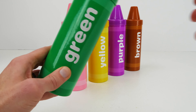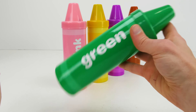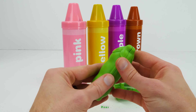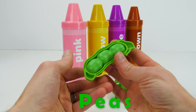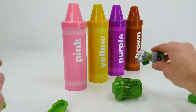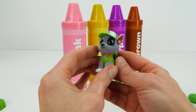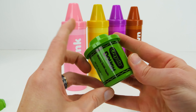Cookie Monster! Oh, me love cookies. Our fourth crayon is green. Peas! Peas come in a pod. Rocky is from Paw Patrol. Green means go!